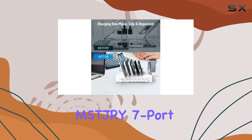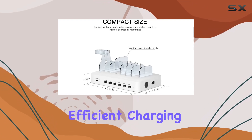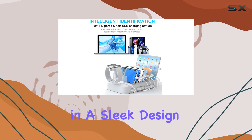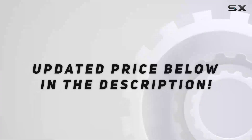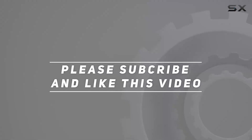In conclusion, the MS-DJRY 7 port USB-C charging station is a reliable and efficient charging solution for your Apple ecosystem. It combines speed, safety, and convenience in a sleek design. Say goodbye to cable chaos and hello to a tidy and charged-up workspace. Check out the video description for updated price, and thank you for watching.